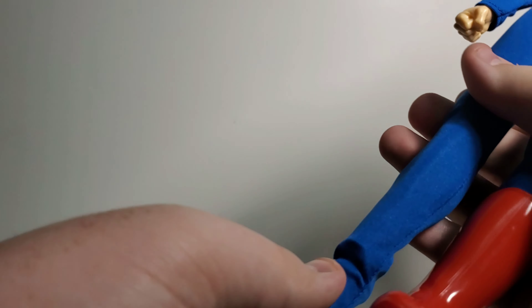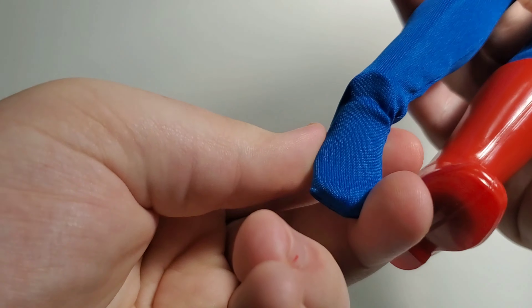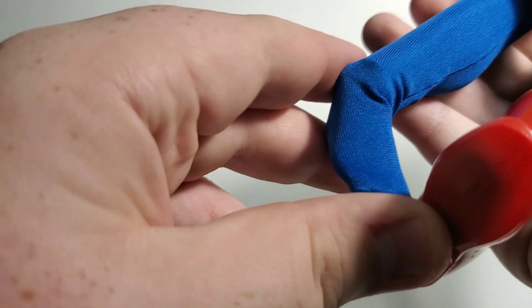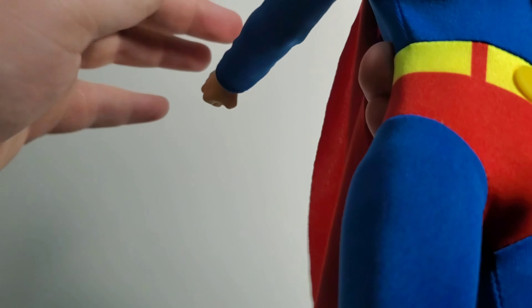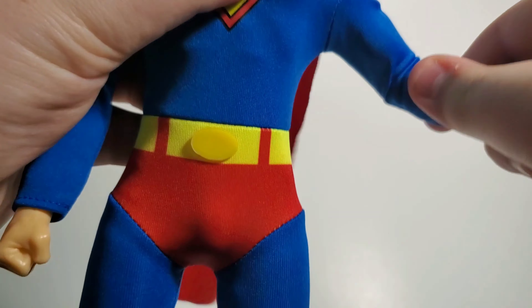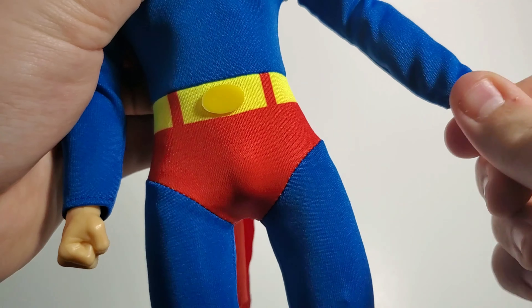Let me take off a boot here. The foot goes like this — oh my gosh, I didn't know this. Holy crap — it goes that way! You can articulate his ankle. That's amazing. It goes all the way back. That way, that way — it fully moves. Very cool.